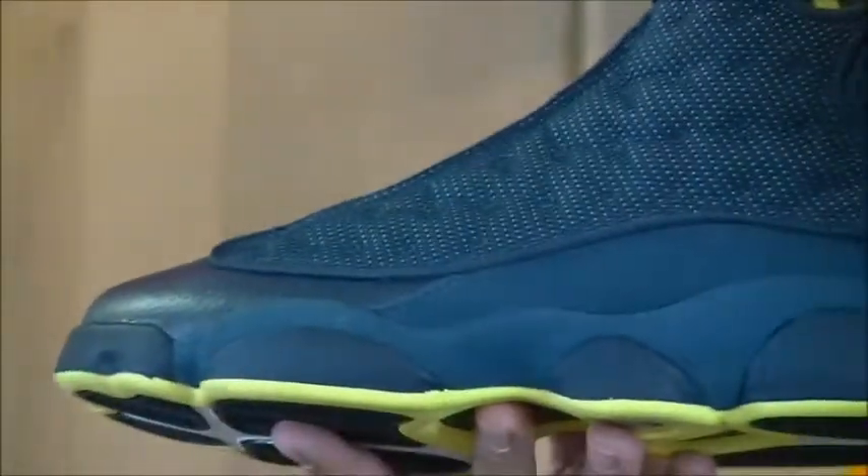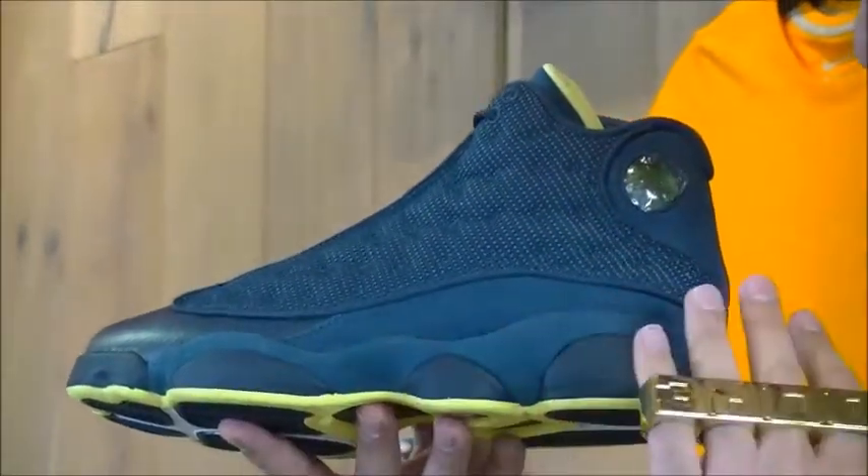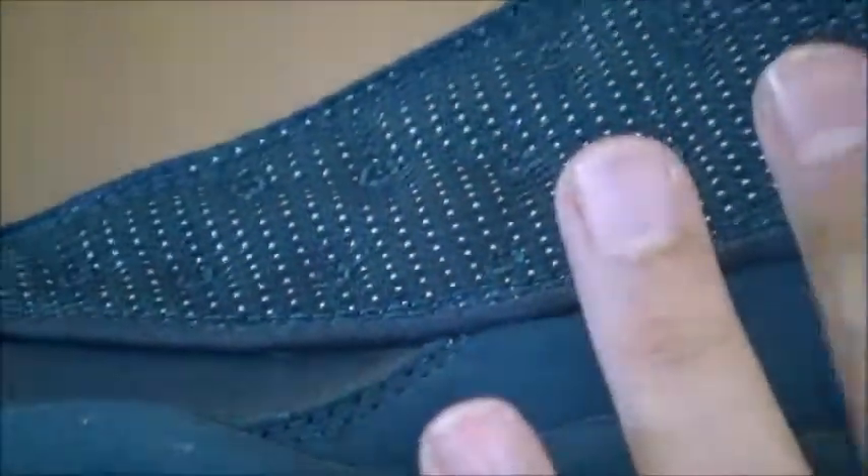We've got electric yellow running through the outsole, Squadron Blue on the midsole, with that Squadron Blue carrying over in suede just above it and creeping into the upper.